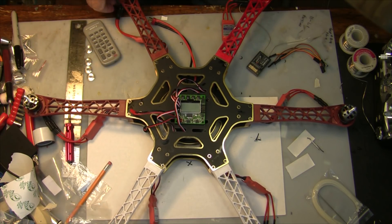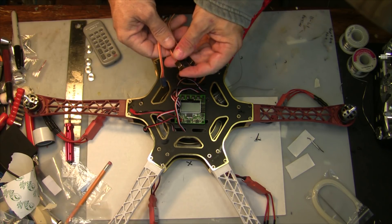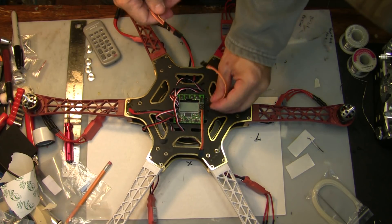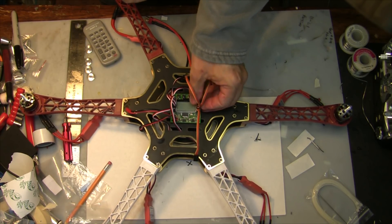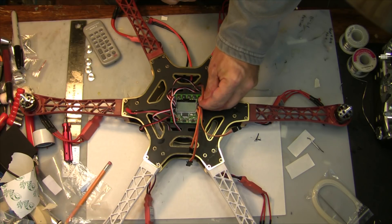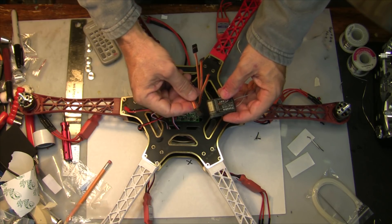I've got everything connected and the wires routed. The next thing I have to do is connect the receiver. I'm going to mount my receiver down below on the bottom plate. You need these male-to-male connectors to attach to your receiver — the black wire goes on the outside and you attach one to each wire. You're going to need four connectors, connecting your elevator, aileron, rudder, and throttle controls to your radio, which are the first four channels.